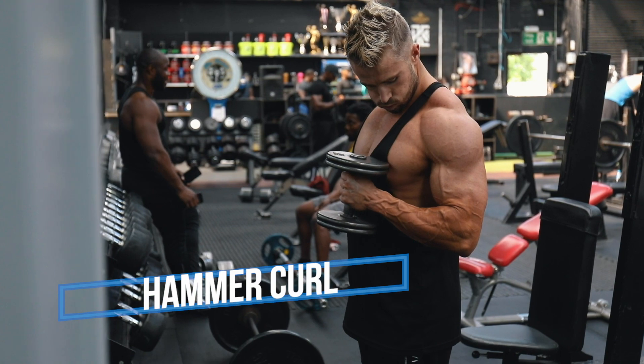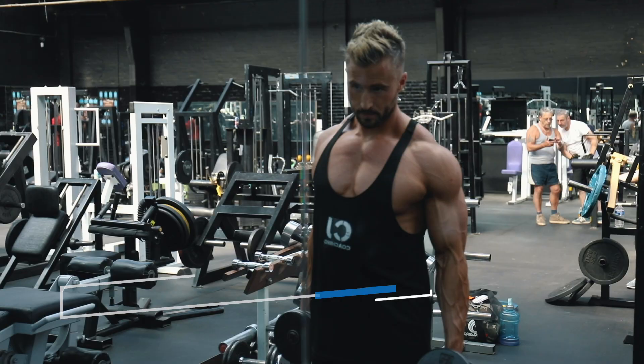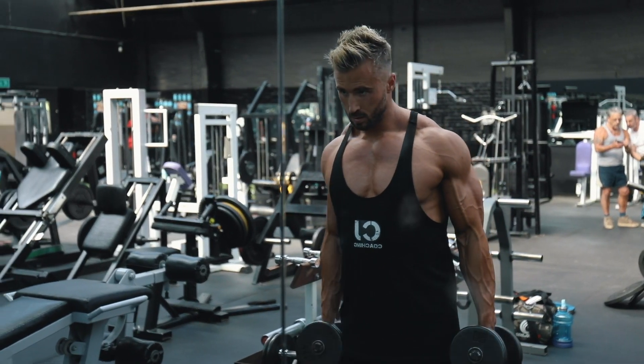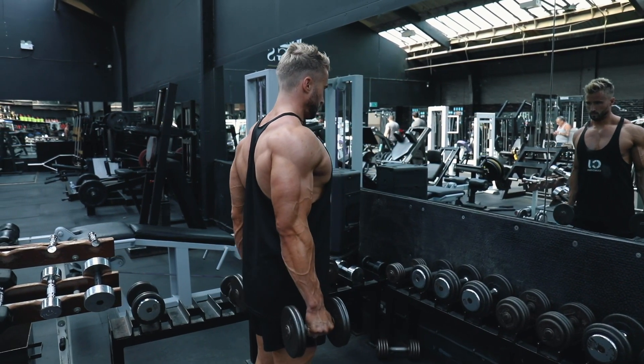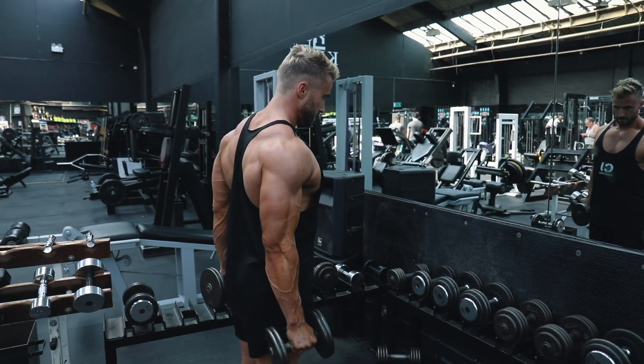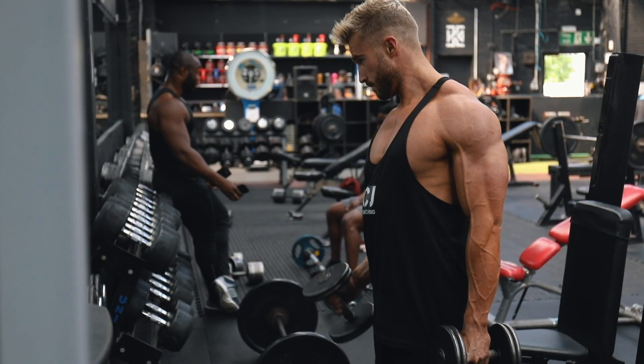I like to keep my elbows tucked in for the hammer curl. This is a great exercise for working the brachialis, which adds a lot of thickness to the arm and makes them look wider. You want to have the thumb facing forward, dumbbell to your side, elbow tucked in, and curl up.